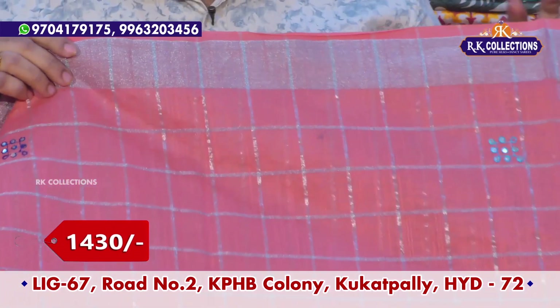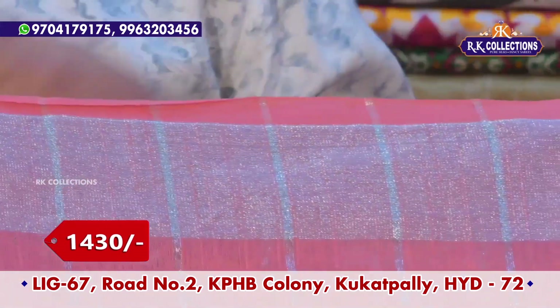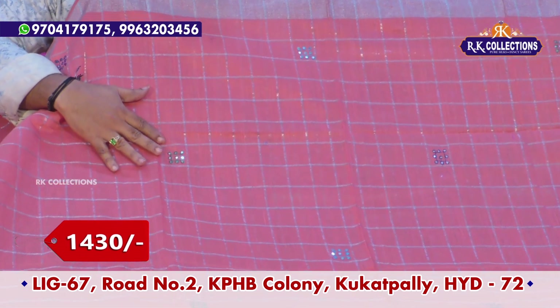We use the shoulder border and the jerry cutty border. We use the checks model as the background. We use the muggh concept and highlight the muggh design.